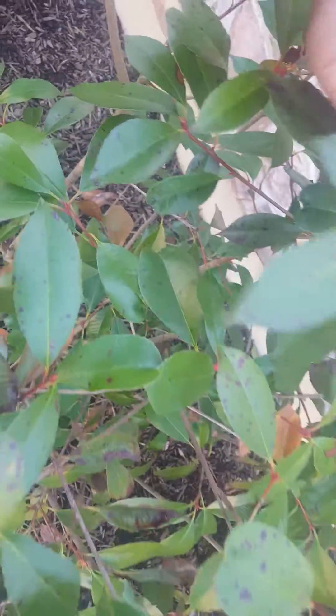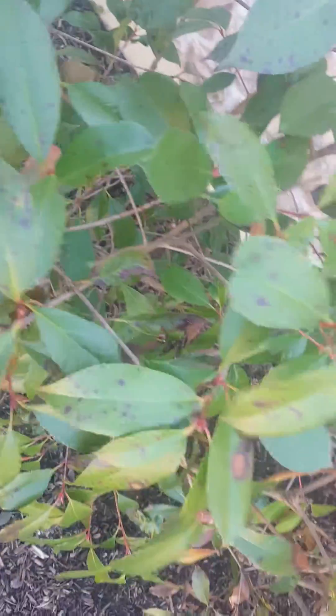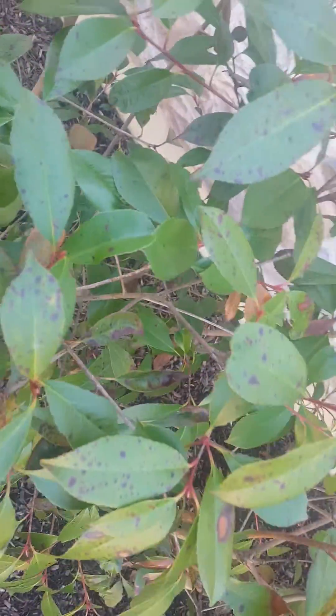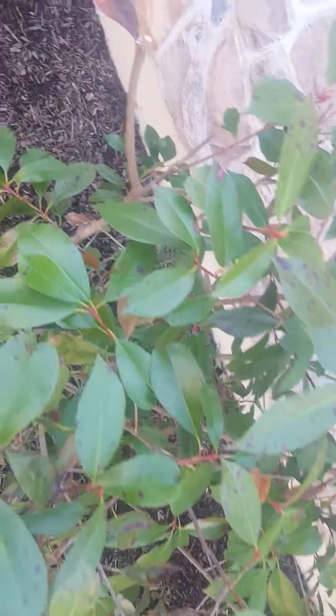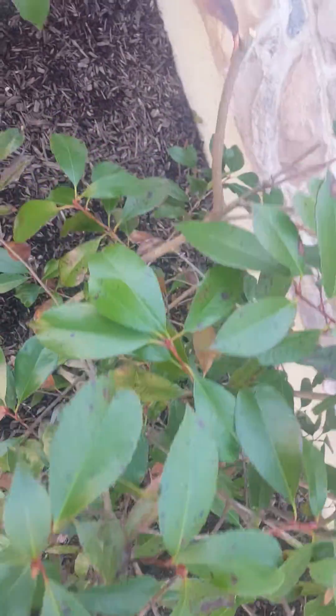Robbie Weeds here looking at some Photinia. It's an evergreen shrub, similar to a laurel or looks similar. As you can see here, it has some leaf spot — it's actually called Entomosporium leaf spot.